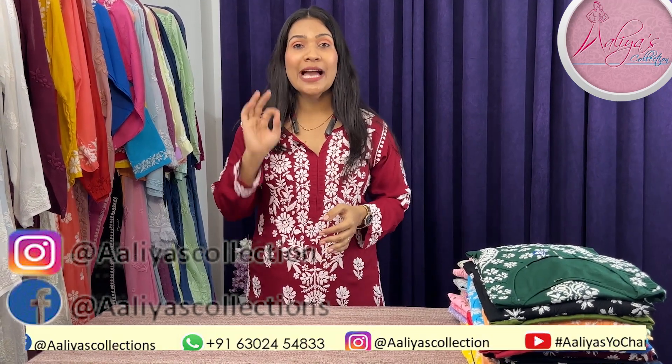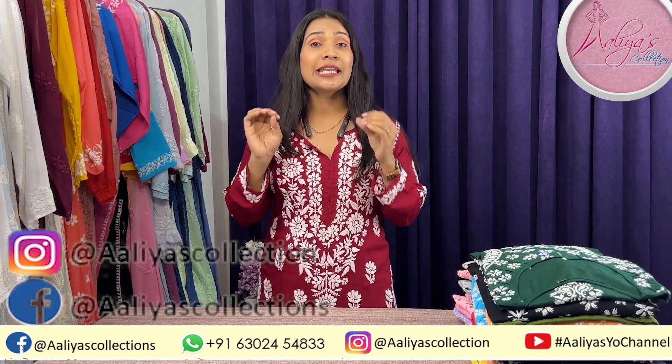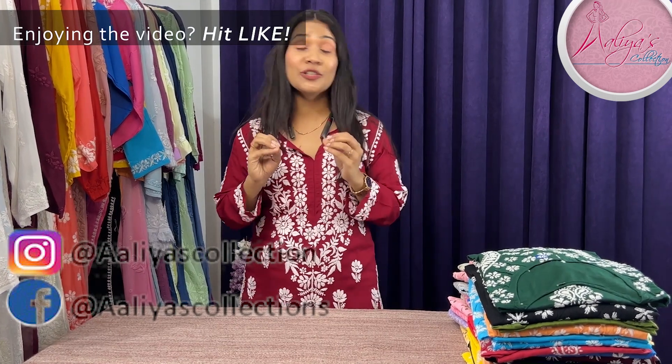These are pure cambric cotton, pure soft non-transparent kurtis. They are long kurtis with 3D work, very affordable and very good in quality.